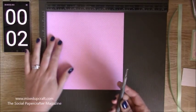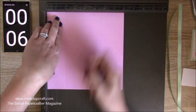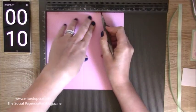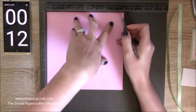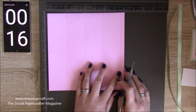First of all you are going to score at 1 and 7 eighths of an inch, 3 and 3 quarters of an inch, 5 and 5 eighths of an inch, and 7 and a half. That's it — just those four score lines that you need to do.